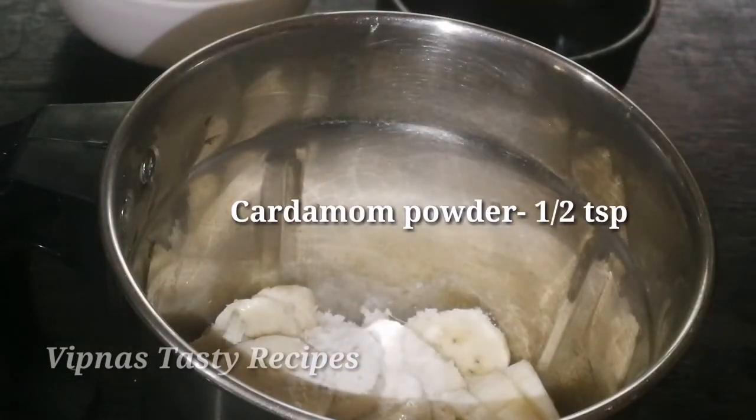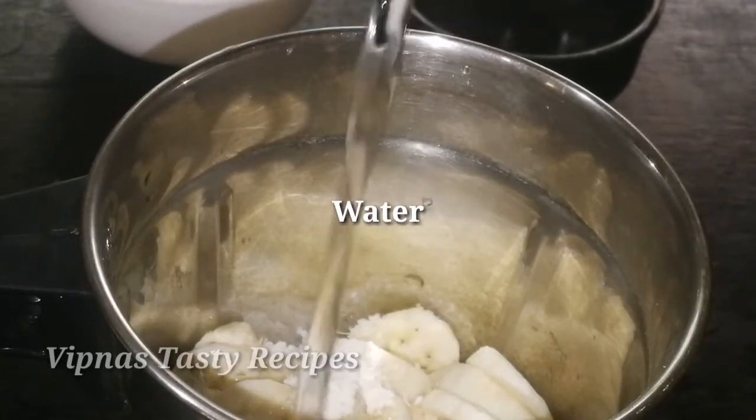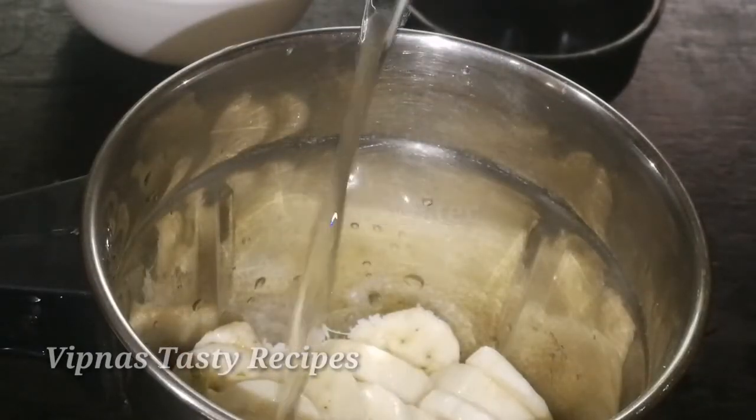Make the rice into portions, about 1 tray. Make the rice pieces a little small.